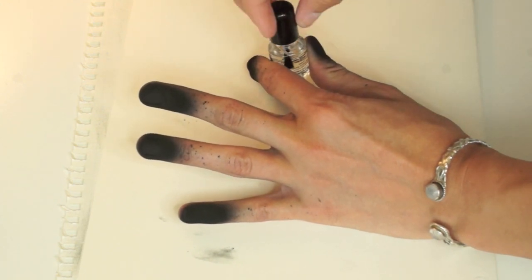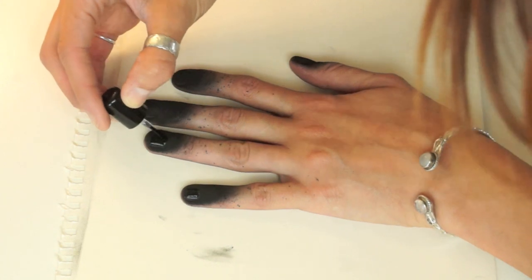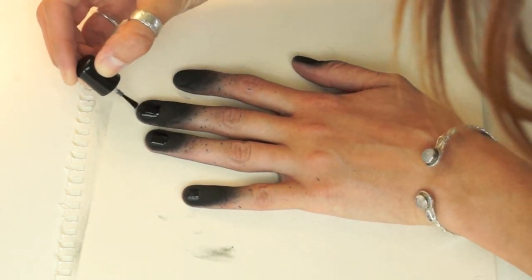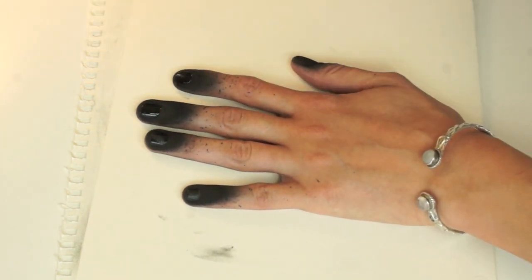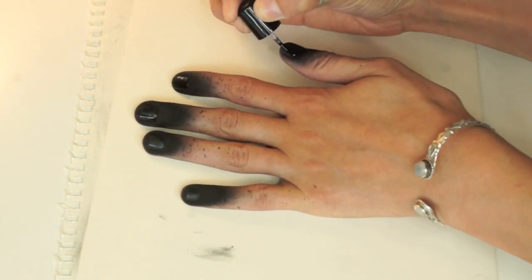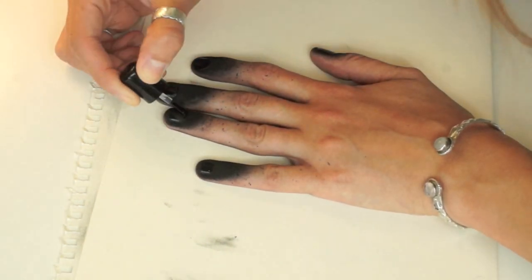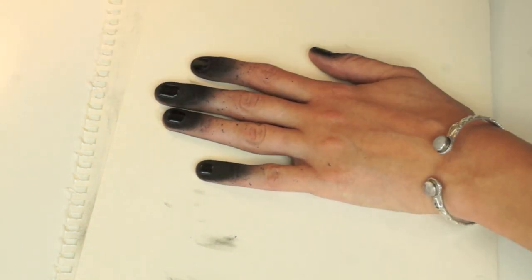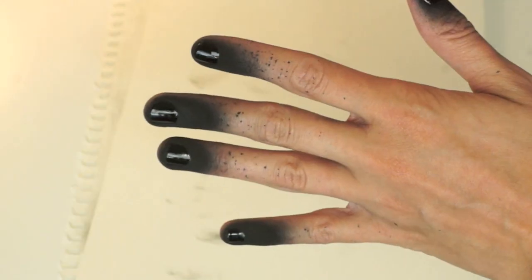So once the spray dries, you're just going to take your base and top coat again, and it says to do two coats of this top coat over the top. Now I want to say you need to be really careful here, especially if you have short nails like me, because if you get this clear polish on any part of your skin, you will have nail polish there. You also have to use a lot of this product, otherwise you're not going to get a nice shine — I had to redip my brush like a million times.